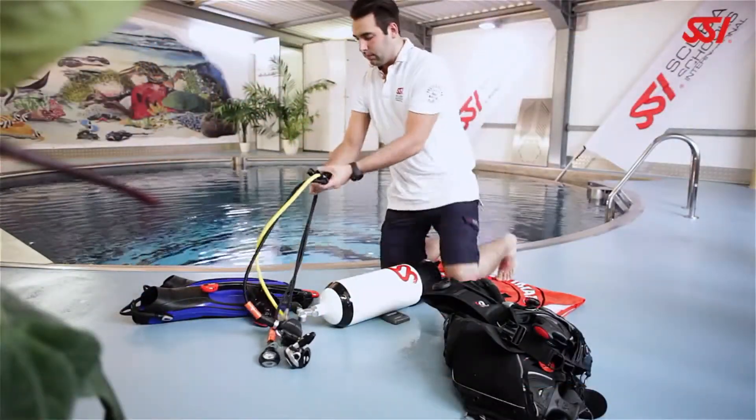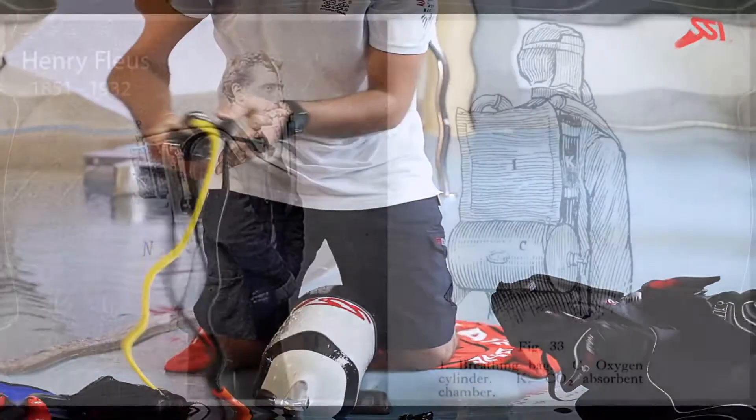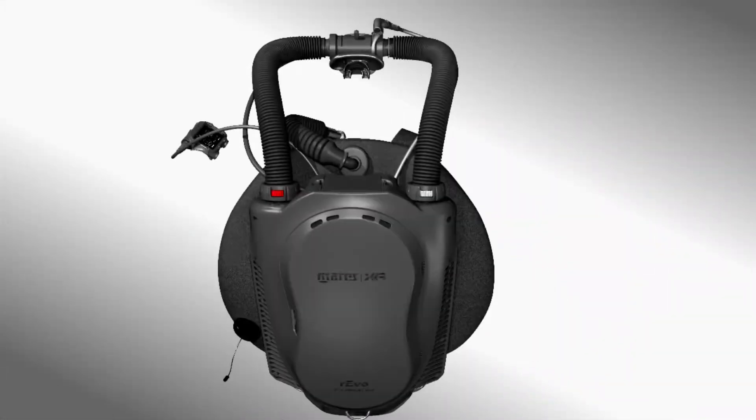In fact, the ubiquitous scuba system is a relatively new invention compared to re-breathers, which date back to the 17th century. The first notable working model was developed in 1880 by Henry Fluss to rectify a flooded tunnel in London. Since then, re-breathers have developed significantly with the adoption of new technology and advanced materials.